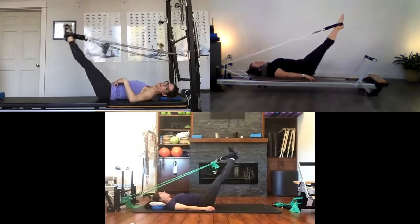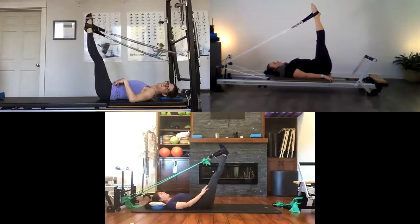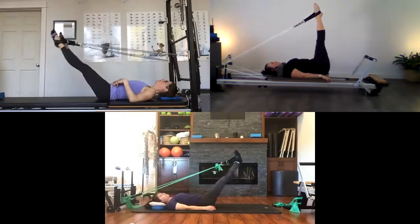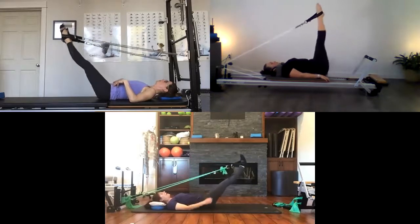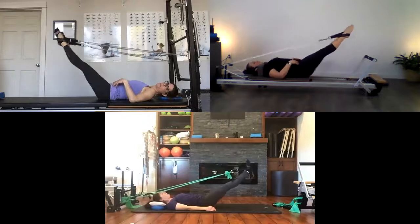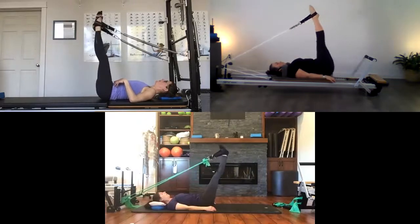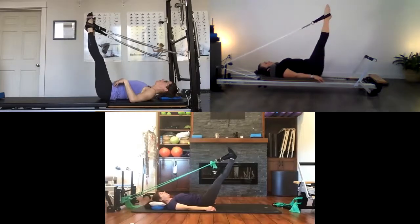Now do the same thing with heels together, toes apart — external rotation, wrapping around your legs. Feel those inner thighs draw together. Draw the legs down toward the floor, then hinge them back up toward the ceiling. Only go as high as you can keep the pelvis neutral. Keep those inner thighs and heels together, relaxing through the neck and shoulders. One more time, then bring legs back to parallel.